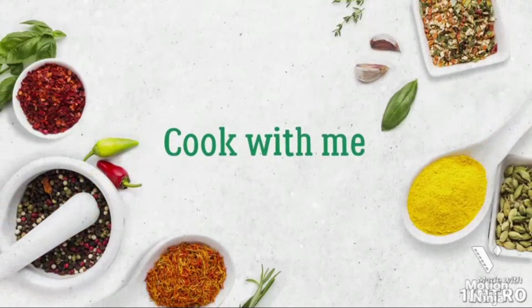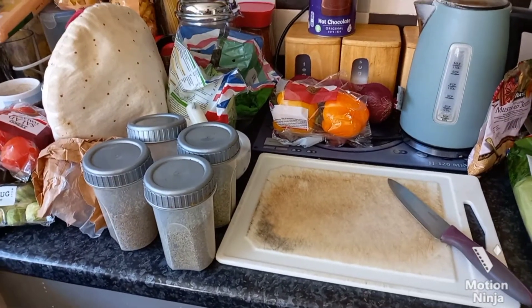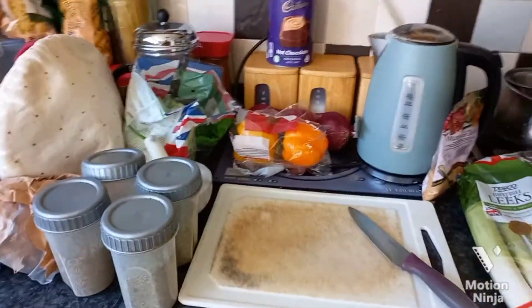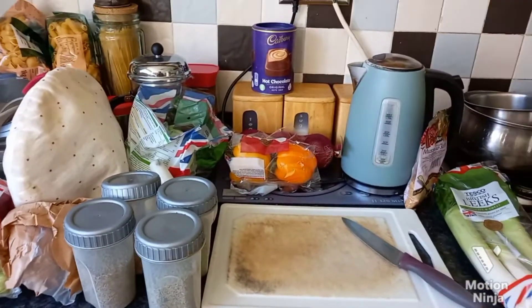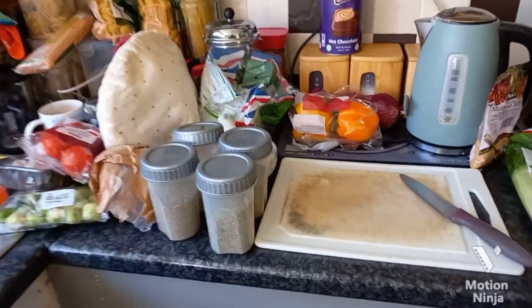Welcome back to my channel and a new cook with me. Today I'm going to be showing you how I make my vegetable curry.